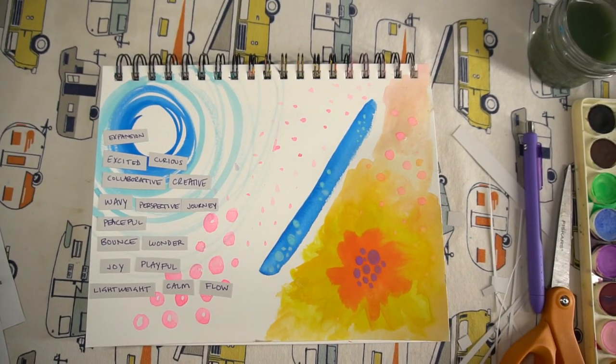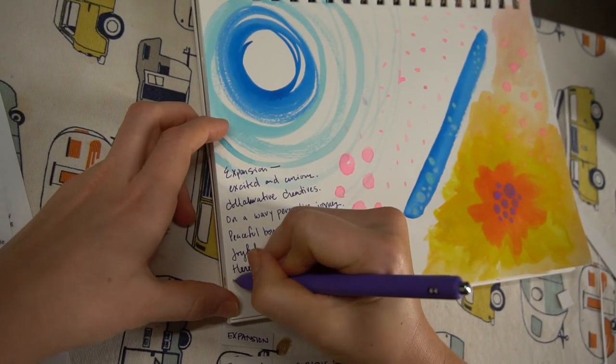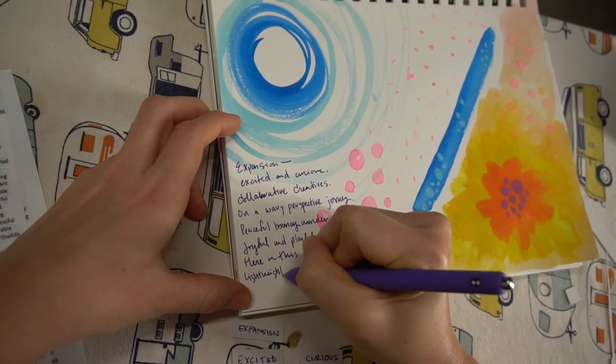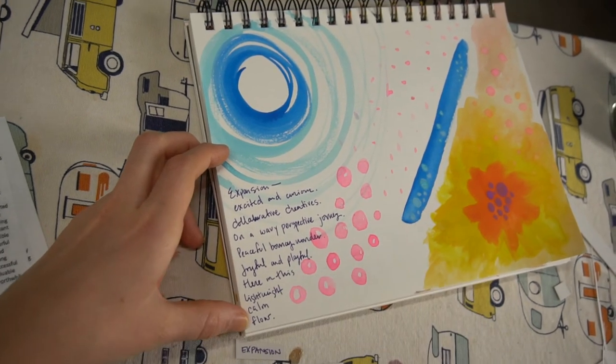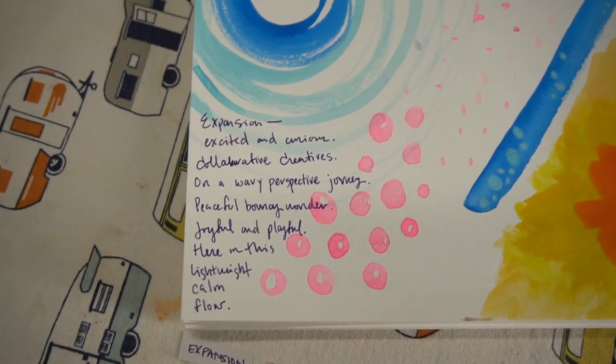Or you can write it out and maybe add some fill-in words to make it a more complete thought. But this has never failed for me — every time it comes out as a really interesting poem. And voilà, there's your intuitive painting.